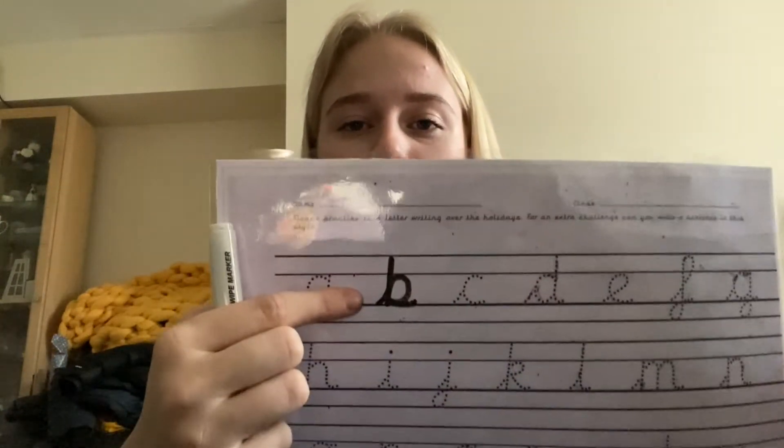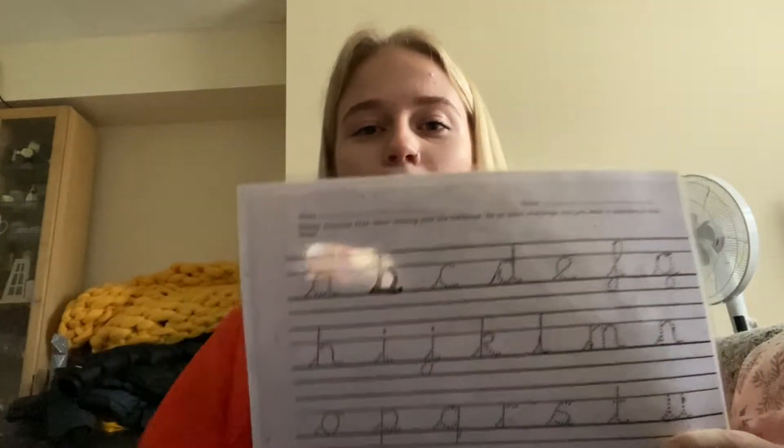The most important thing to remember in these videos is that our precursive letters have to start from the bottom — they have to start on the line that you are writing on. So do your B. Perfect.